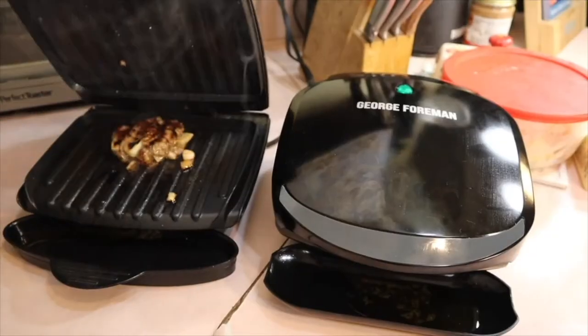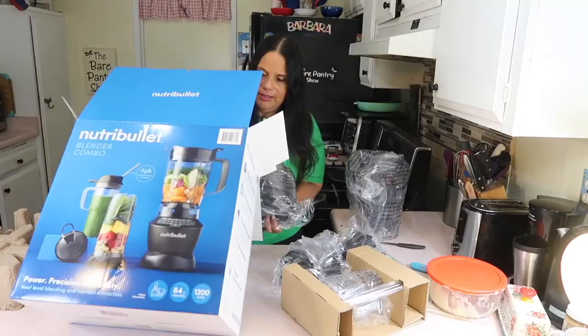Welcome to Bear Pantry Talk. This is the sister channel to the Bear Pantry Show. This is where you're going to find honest reviews, exciting unboxings, do-it-yourself projects, and engaging commentary.